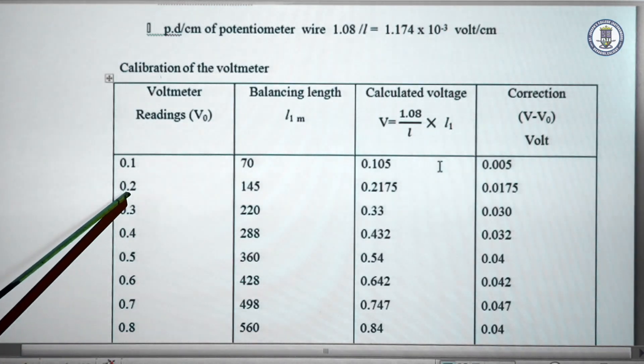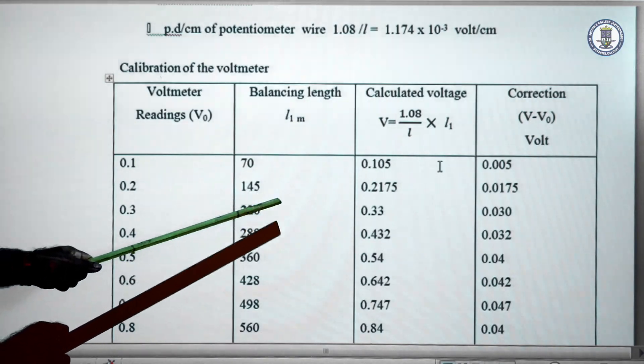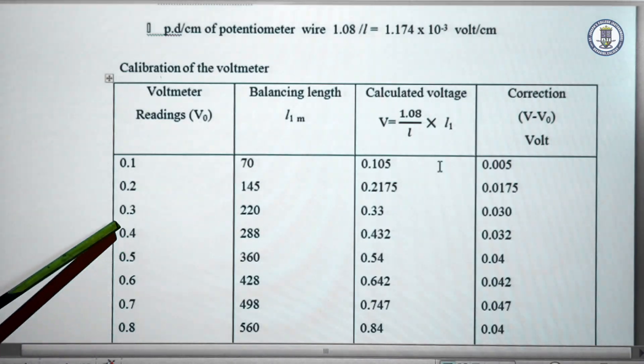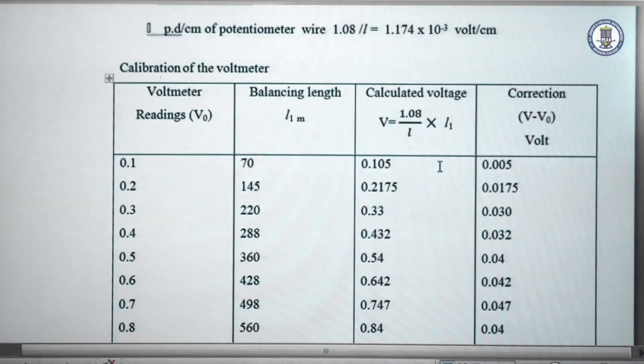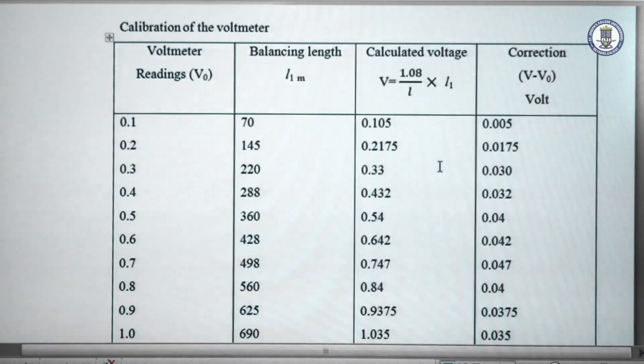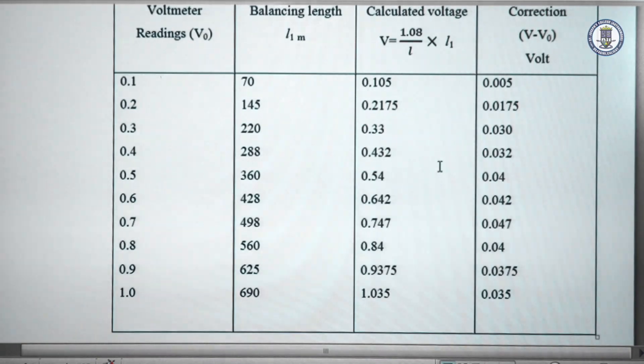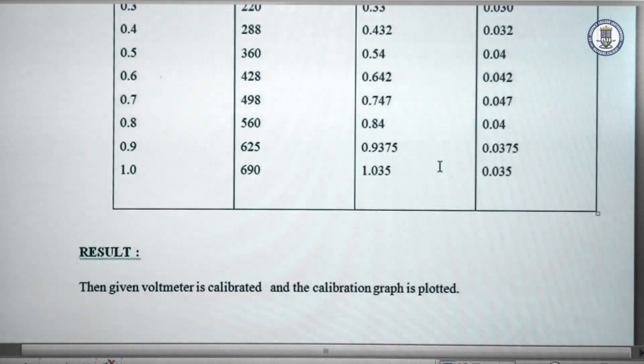The experiment is repeated for 0.2 volts. The balance length obtained is 145 and V is calculated as 0.2175 volts, and the correction is determined. Similarly, it is calculated for 0.3, 0.4, 0.5, 0.6, 0.8, 0.9, and 1 volt. Each time the balance length and calculated V are tabulated. Using V minus V0 and V0, a calibration graph is plotted. The result is that the voltmeter is calibrated and the calibration graph is obtained.